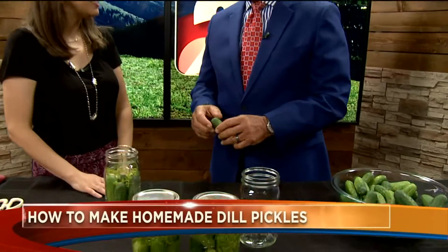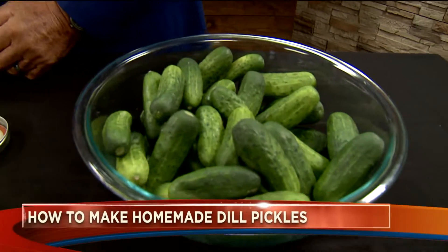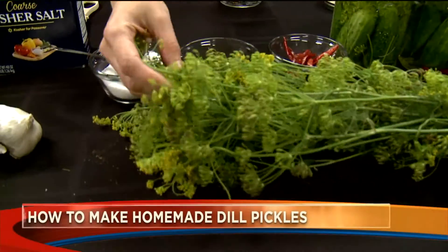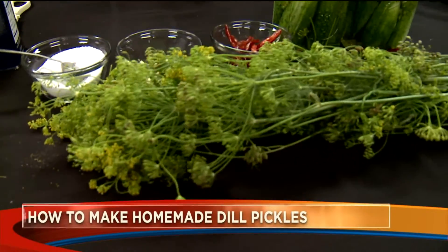So if people have cucumbers in the backyard — these are small ones. I actually got these at the Cherry Creek Farmer's Market from Palaisi Farms on Wednesday, yesterday. I got them as fresh as possible, scrubbed them and gave them a bath yesterday.